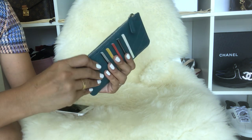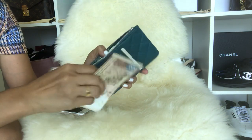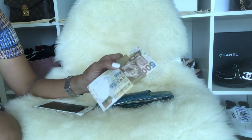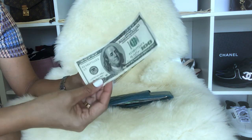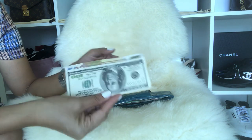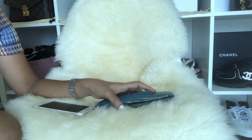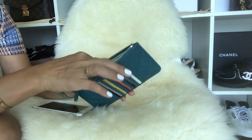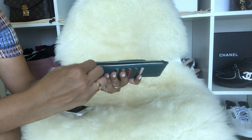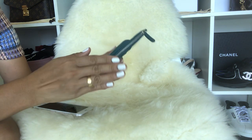I have some bills here — Hong Kong dollar bills and receipts — and I compared the Hong Kong dollar bill with a US dollar bill. As you can see, the Hong Kong dollar bill is wider and it fits here no problem. And if you zip it, it won't get stuck in the zipper, so there's still plenty of room. That's quite nice.